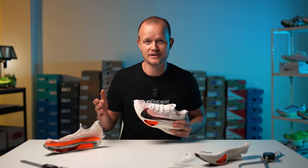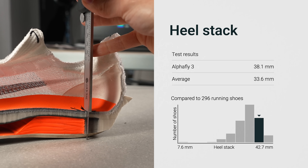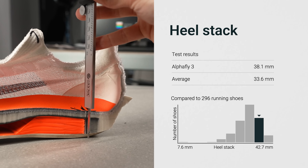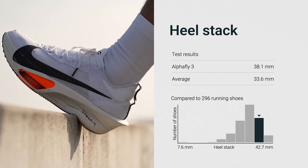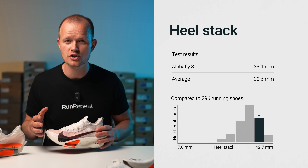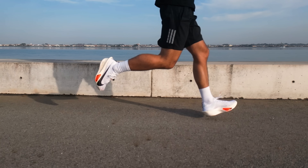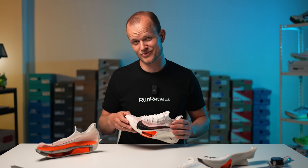We're not here to dive into the debate over the 40 millimeter stack height limit set by World Athletics. But the great news is that it's not a concern in the AlphaFly 3 — we took a 38.1 millimeter measurement in the heel, making it race day legal for everyone. The impressive stack height, filled with state-of-the-art ZoomX foam, provides exceptional cushioning even for those who strike heavily on the heels. This is particularly advantageous after mile 20 in the marathon, when numerous forefoot strikers may involuntarily transition to a heel strike.